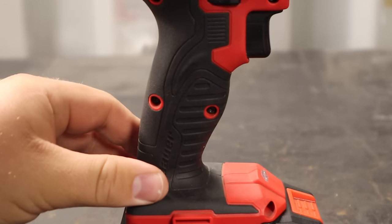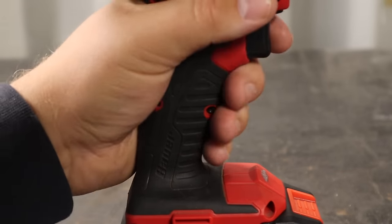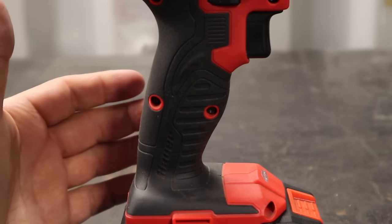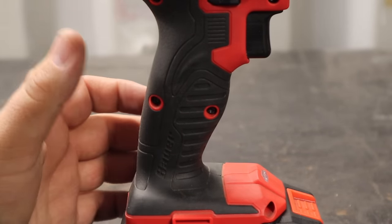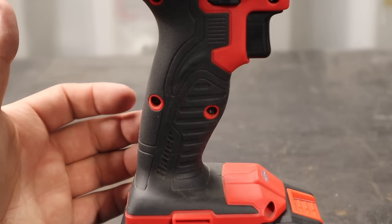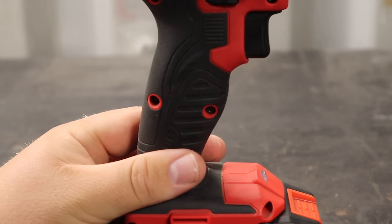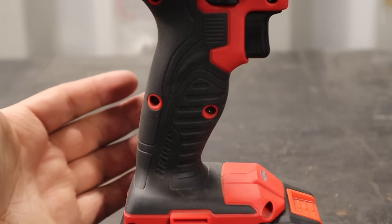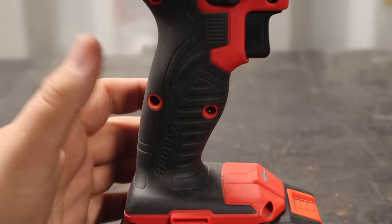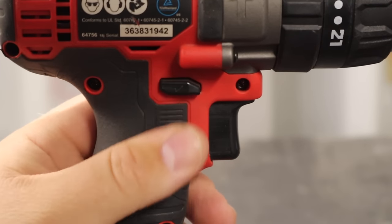The main grip has a nice rubberized over-molding, clipped on like any other tool brand. The grip is decent and its durability has been fine. I'm not using this drill every day in a trade — I use it on roughly a weekly basis, sometimes three to six times a week, other weeks once or twice. That's two years of semi-regular, moderate-to-heavy DIY use.